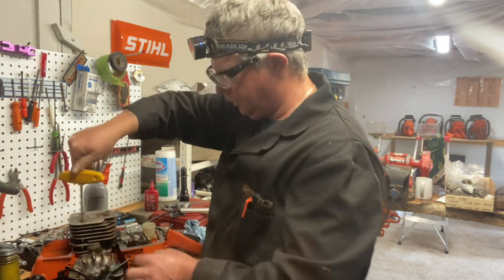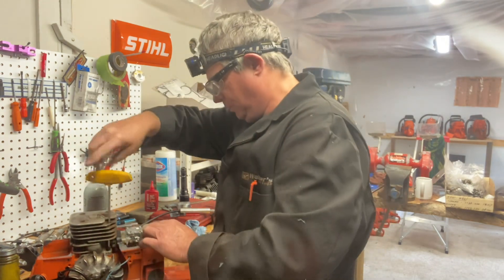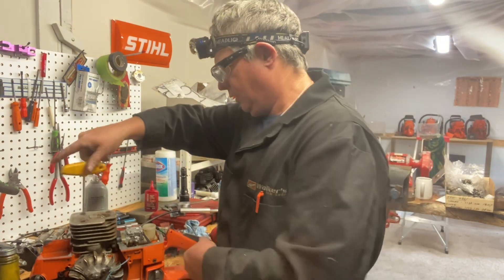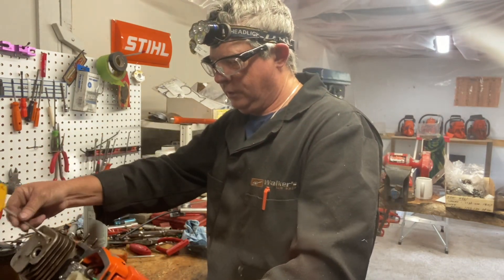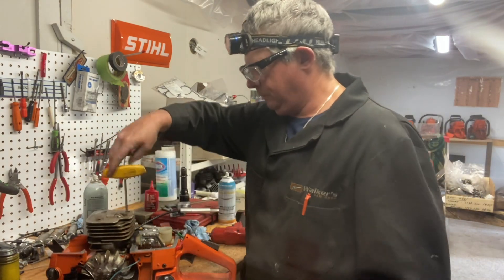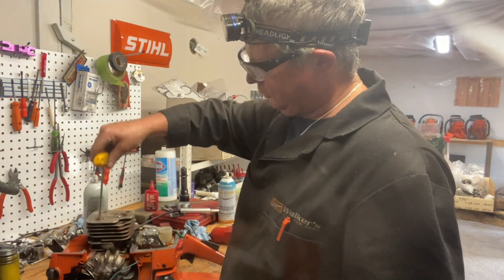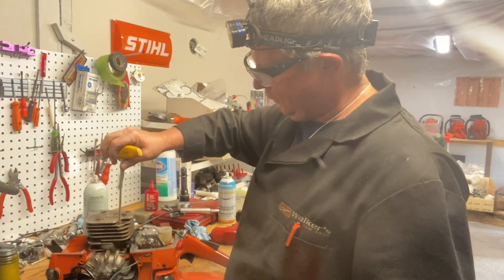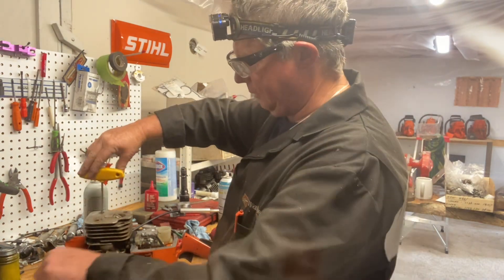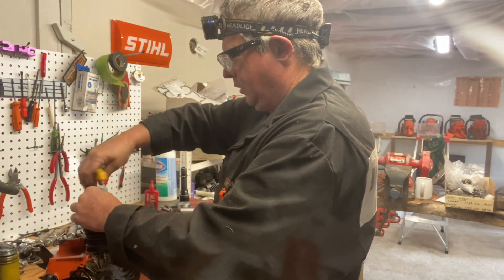We'll get the intake boot here — the rubber seal between the carburetor — and get our screws ran down. I've rebuilt the carburetor; I've done videos before on that. This is a basic Tillotson HS carburetor, probably one of the best carburetors ever built for chainsaws. Just rotate your motor and make sure everything's free before you torque it down.